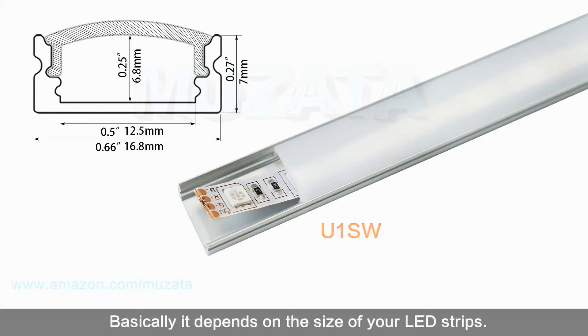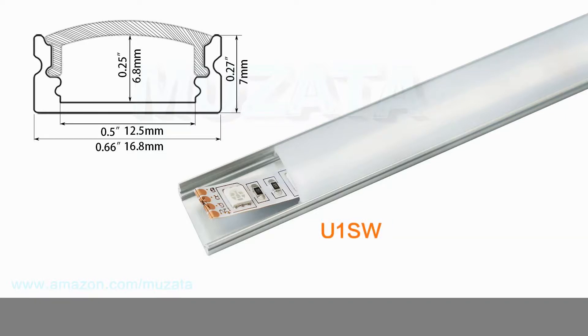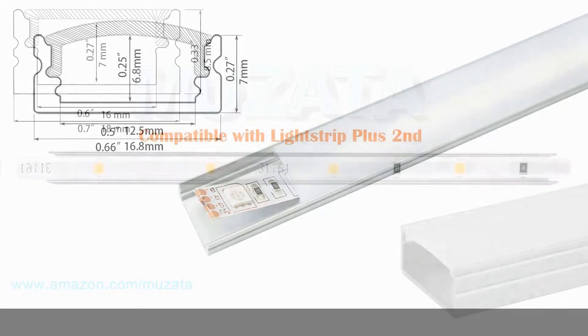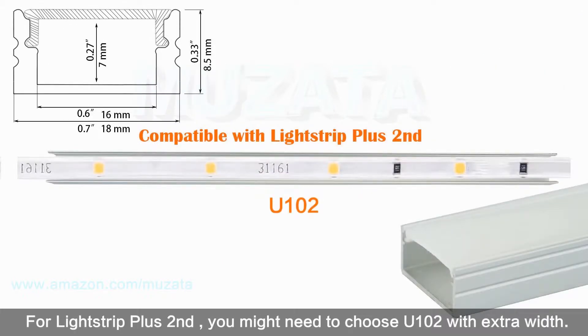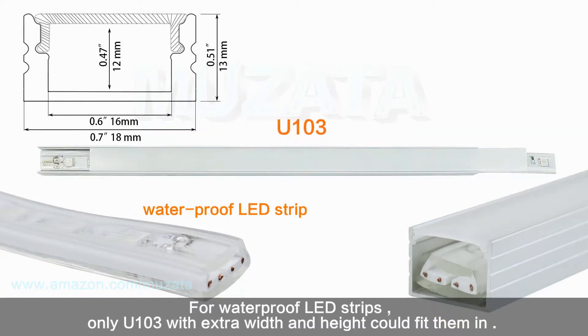Secondly, consider the width and height — it basically depends on the size of your LED strips. Make sure the inner space of the channel is enough for your LED strips. All our aluminum channels fit almost all 3528 and 5050 strips on the market.